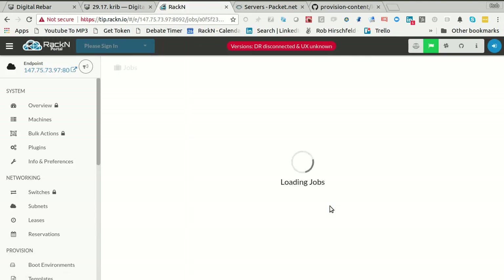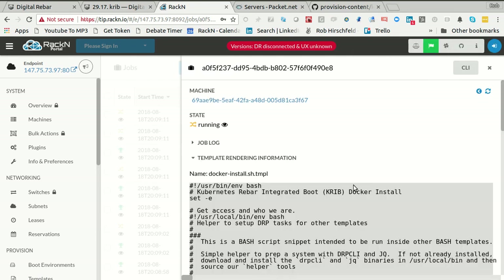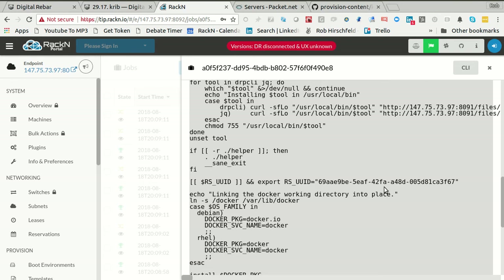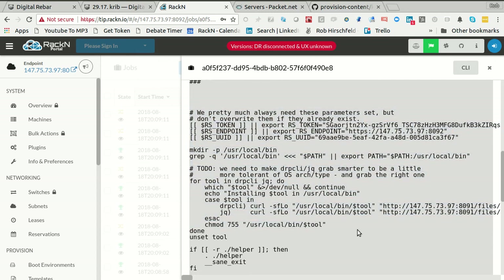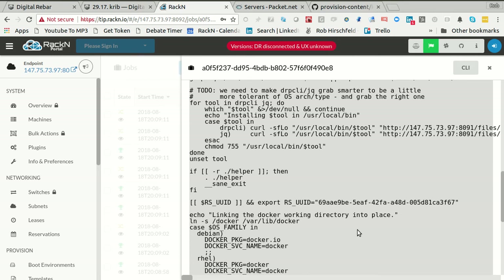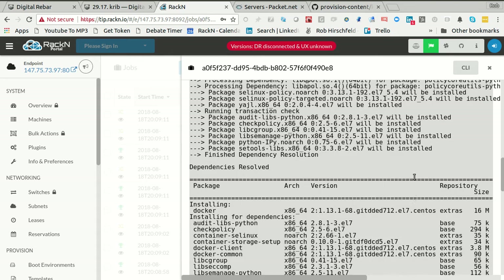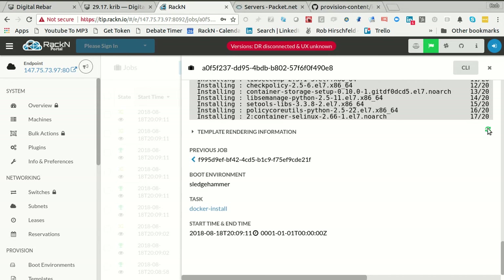I can close that and then I can actually look at the template that's being rendered. This is really handy diagnostic tools so that if you are modifying things, you can see exactly what's going on in the system. This is basically what's sent to the runner to be executed. Then I can go back and look at the job template and see the log data of actions that are being taken. We're just waiting for more data to come back on the log.